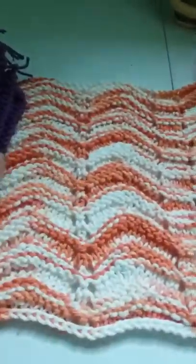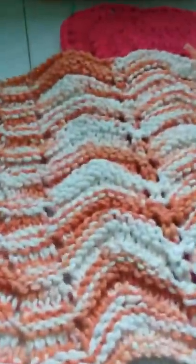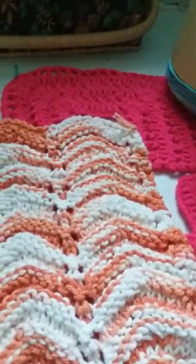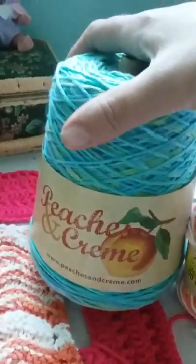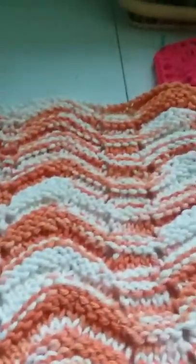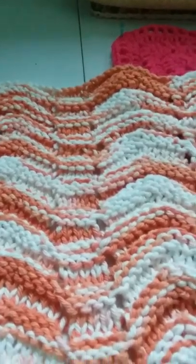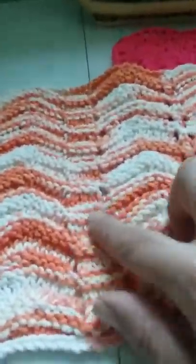This is the feather and fan dishcloth — that is one of the patterns that comes inside the Peaches and Cream cotton yarn. That's what I used — this is the Poppy color, and this one is the Ocean Stripes color. I'm going to make some dishcloths out of this. I wanted to follow the pattern exactly for the first one because I wanted to see how it came out — I didn't want to change anything.